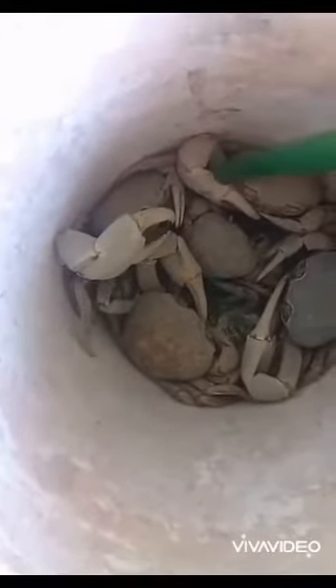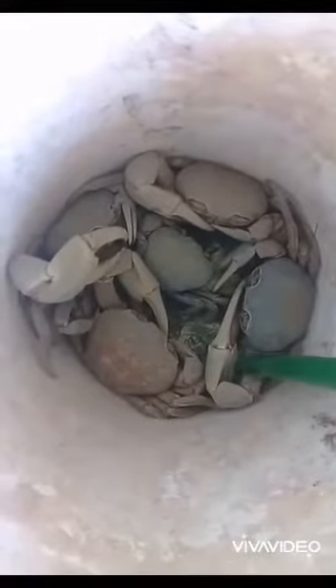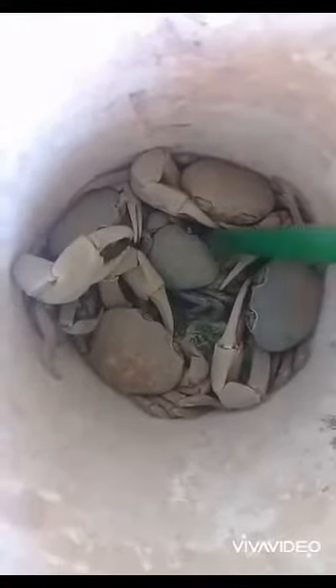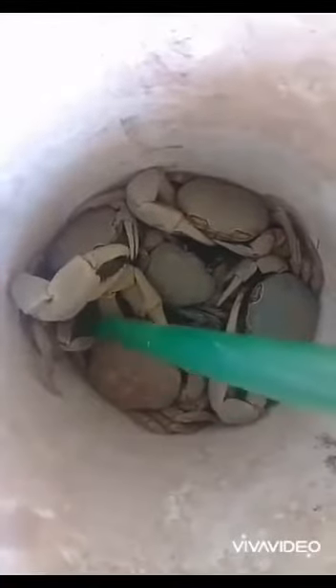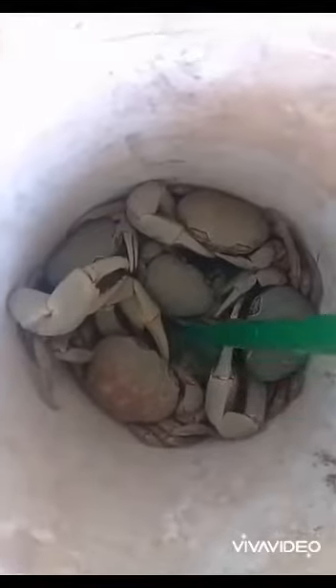I'll be cooking each and every one of them live. I'm not gonna be dispatching them — I'll be throwing them in the pot live.